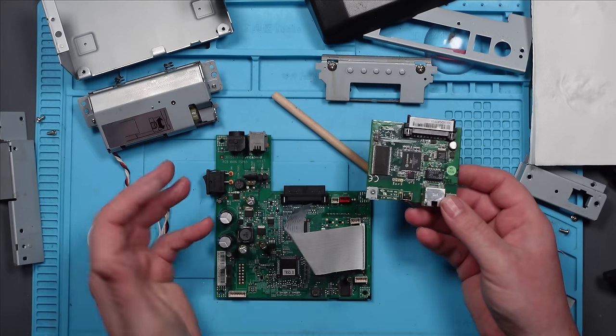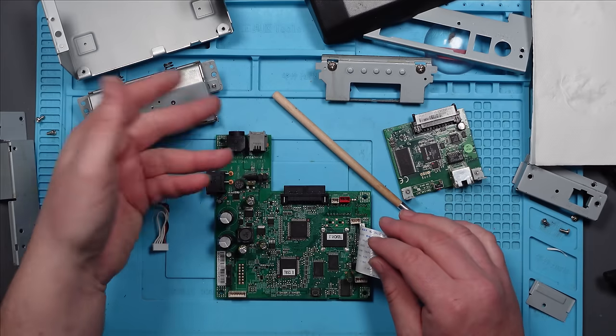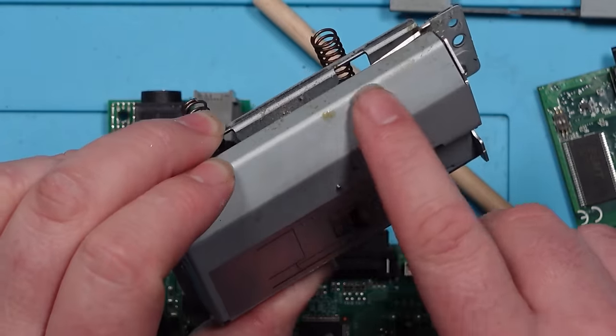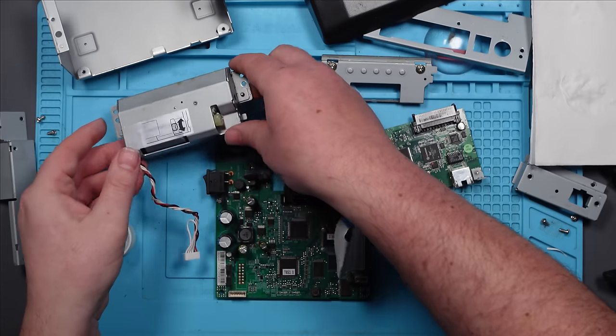I do think I got to this just in time. I think if that corrosion had sat on there for much longer, it would have started to fry some of these components - certainly around where the connector is. I'm going to give everything else a good clean - you can see we've got bits of beer stains everywhere. Then I'll pop it back together and hopefully this one should be working.